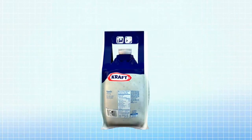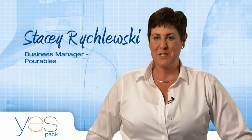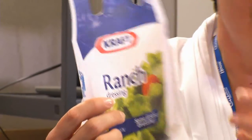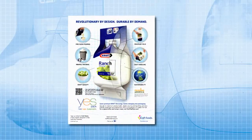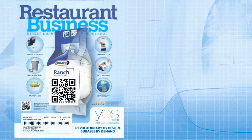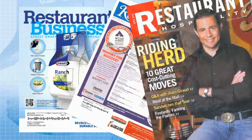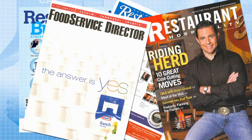Even a product as thoughtfully created as YesPak has no value in the marketplace if no one knows about it. The marketing campaign for YesPak is going to be very innovative — it's like a card, and when you open it up there's actually a YesPak inside. The sales force will have the tools they need to make calls on operators, and we're also going to have trade advertising, a complete integrated campaign leveraging CRM and advertising. We're going to be doing QR codes in major publications and will be the front cover of foodservice publications at launch.